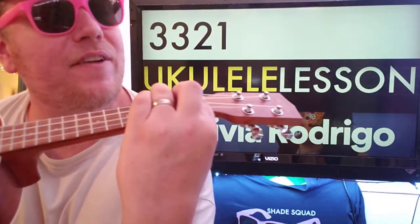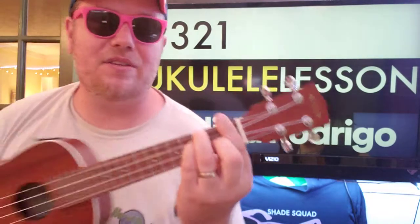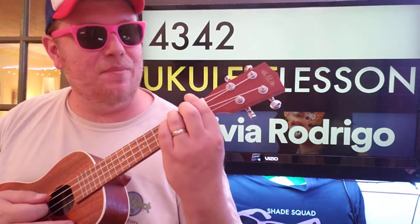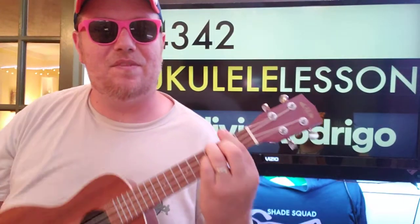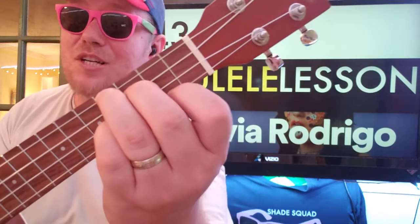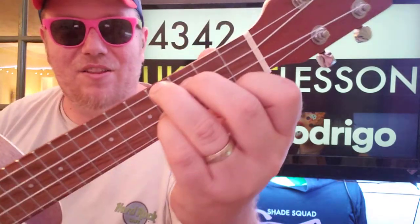Then you're going to keep that bar and put another finger on the C string 3rd fret, so 3-3-2-1 — basically like playing a D minor a fret up. Then you're going to move up another fret and do 4-3-4-2. I'm barring this just for convenience, but you can just put a finger on that second fret because all your other strings are covered by fingers: 4-3-4-2.